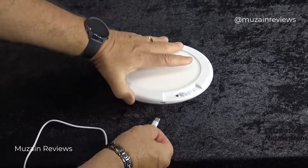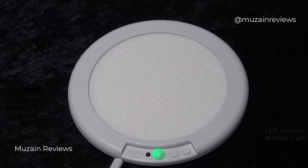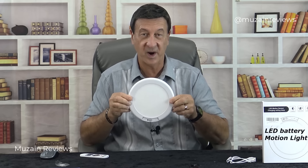First you charge the light — it takes a few hours. Completely wireless is awesome. There's no hard wiring required.